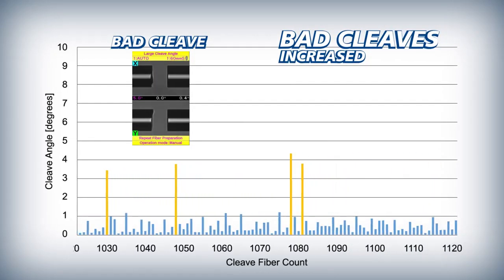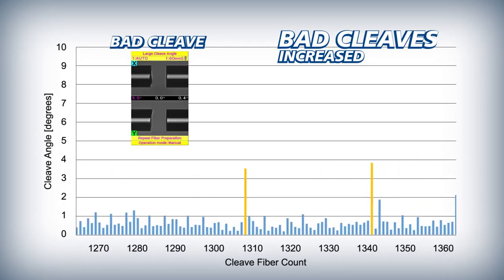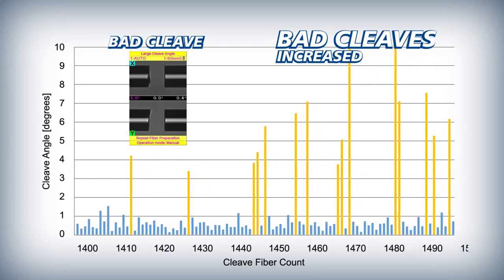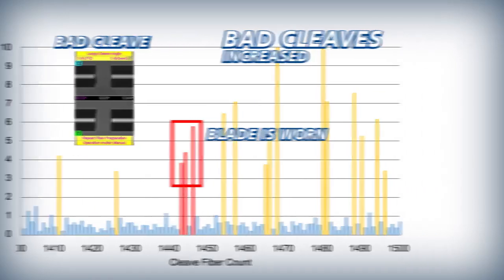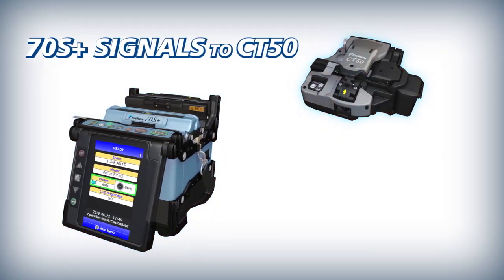As the blade incurs more wear, the bad cleaves occur more frequently. Once a number of bad cleaves have occurred in close succession, the 70S Plus judges the blade to be worn and in need of rotation. It then signals the CT50 to automatically rotate the blade to a non-worn position.